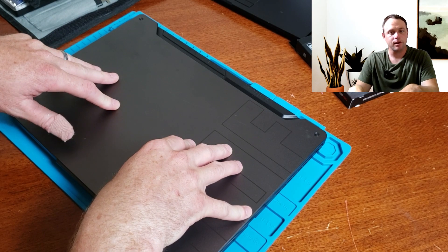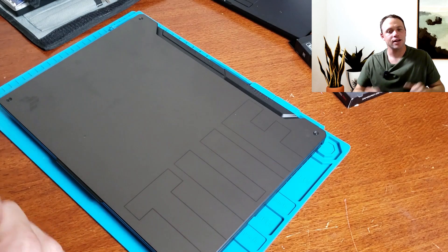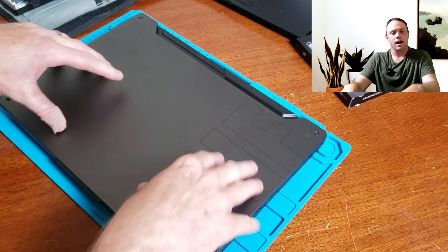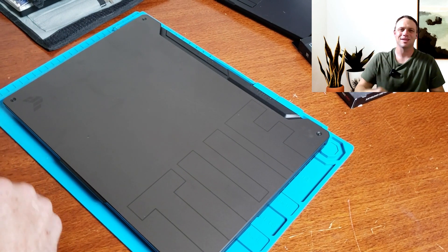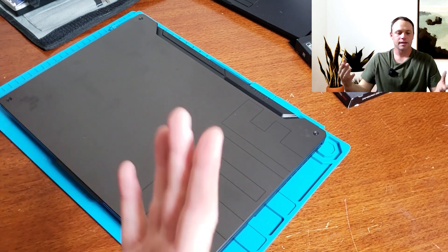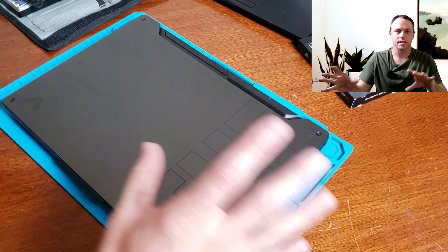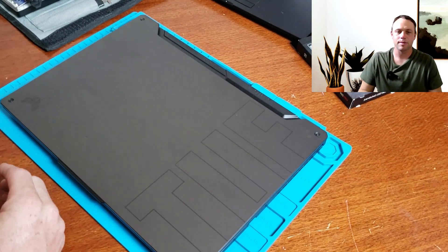This is an Asus TUF laptop, model FA506QM-EB93. It has an RTX 3060 and Ryzen 9, but it only has one NVMe drive in it right now. We're going to put two in this sucker so he can have a lot of games on this thing — this guy works out of town, travels a lot, and when he's on the go this is going to be his baby.